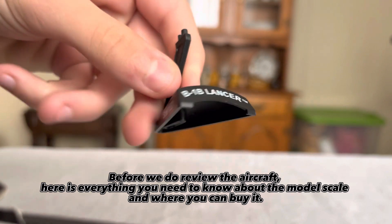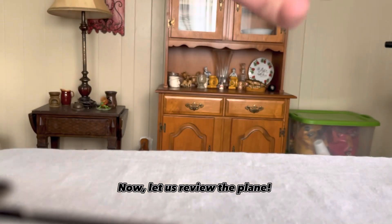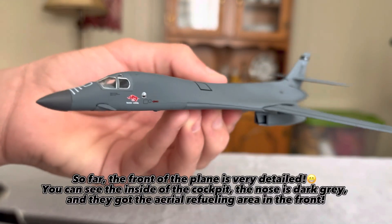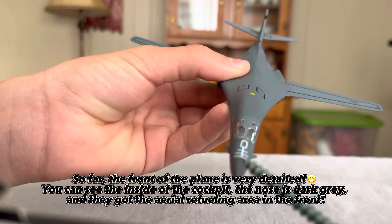Before we review the aircraft, here is everything you need to know about the model scale and where you can buy it. Now let us review the plane. So far the front of the plane is very detailed — you can see the inside of the cockpit. The nose is dark grey and they got the aerial refueling area in the front.